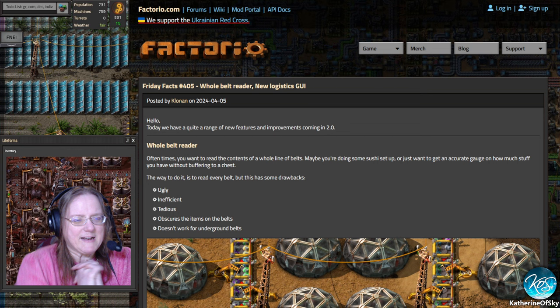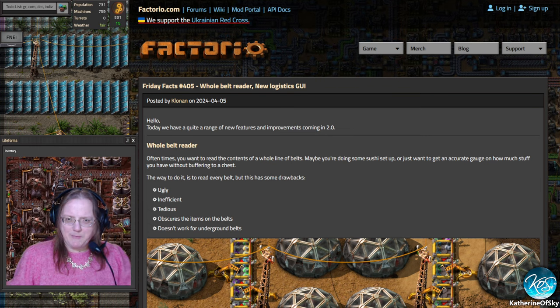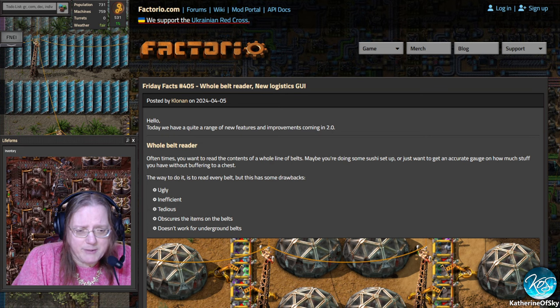Greetings and welcome back to Factorio FFFs with Catherine of Skye. I have gotten myself a new background — I'm reporting here from Fulgora, and I'm excited about the new stuff. We have Friday Facts number 405: Whole Belt Reader and New Logistics GUI. We have many things to talk about today.